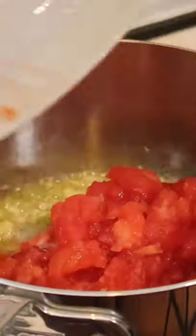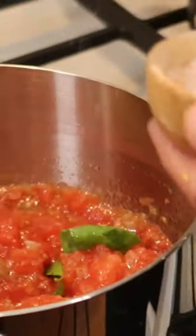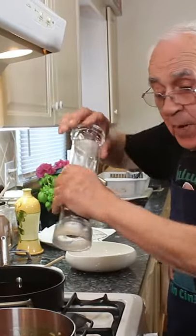And now my plum tomato. Now we put a little fresh basil, a little sea salt and a little black pepper.